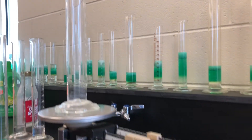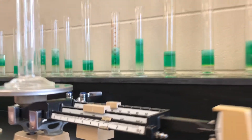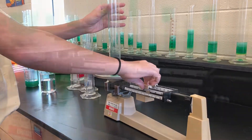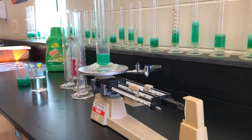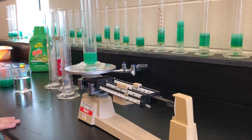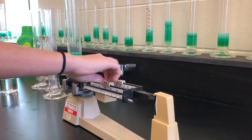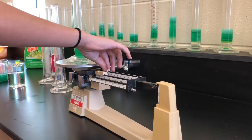Measure the mass of the graduated cylinder and record this in the first column of your table. Measure 25 milliliters of laundry soap and record this in the volume column of your table. Measure the mass of the graduated cylinder with the laundry soap included and record this measurement in your table. Calculate the mass of the liquid by subtracting the mass of the graduated cylinder from the mass of the graduated cylinder with liquid using the formula below.